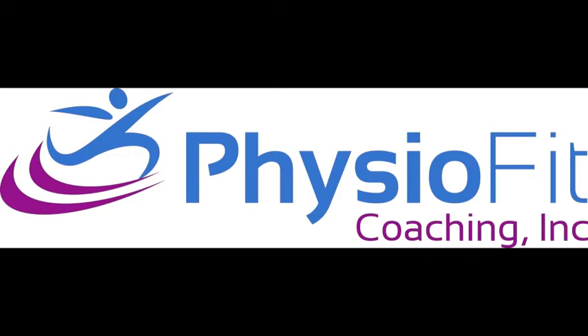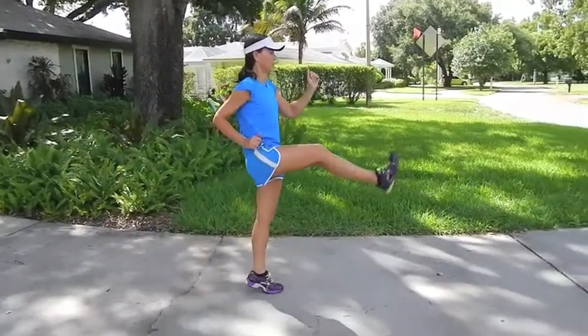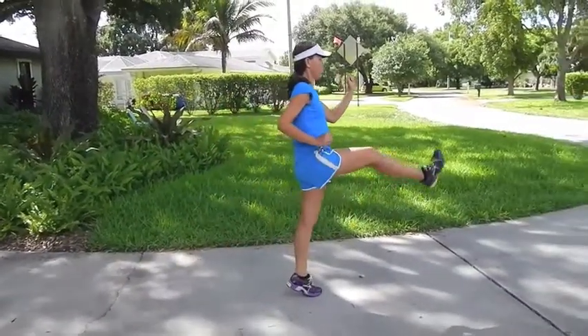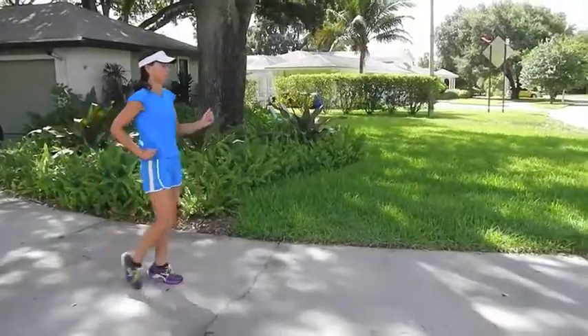This next drill is marching with leg extension. All the same postural and stabilization principles apply. Still up on the toes. You're doing the marching and then extending your knee out straight, doing a kick. Foot stays flexed.